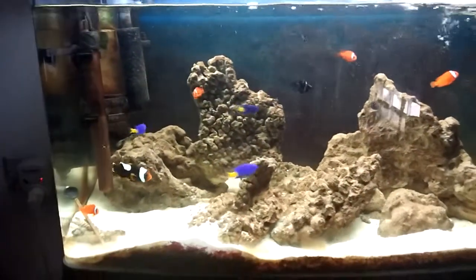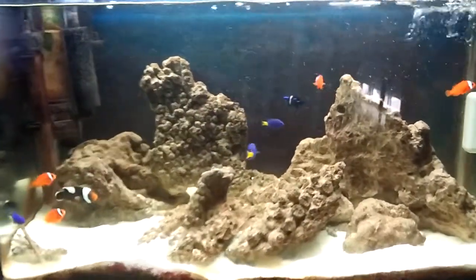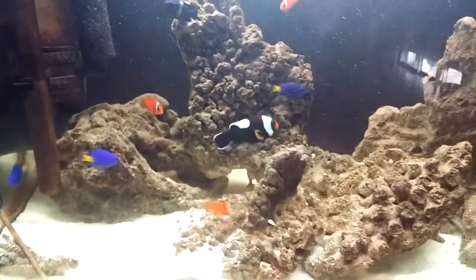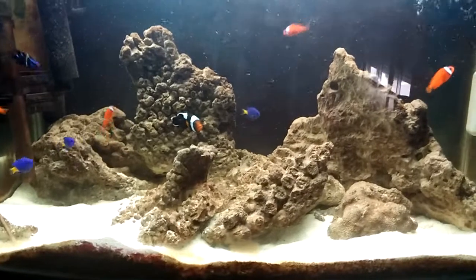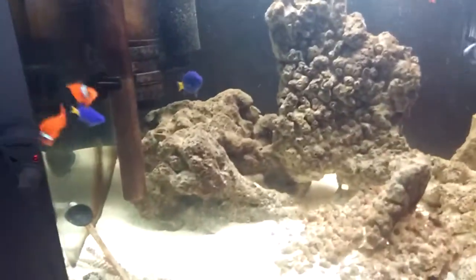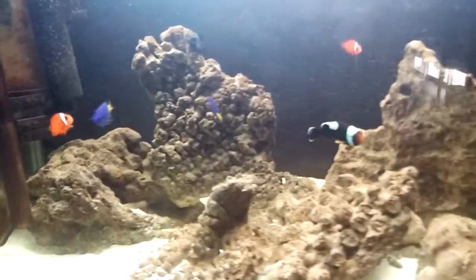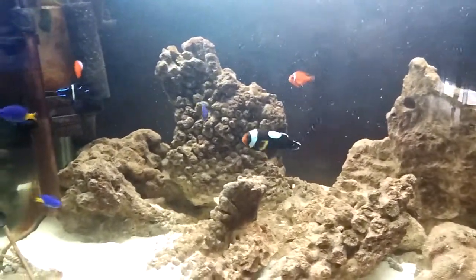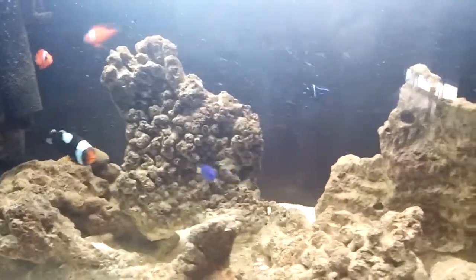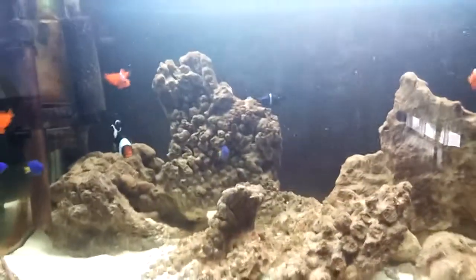Hey there YouTube. It's my fish tank, 40 gallon. Yesterday I bought 4 tomato clownfish. And actually that's it, but enjoy.